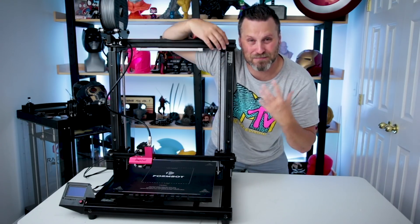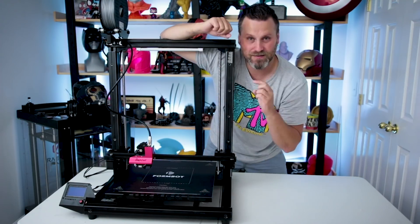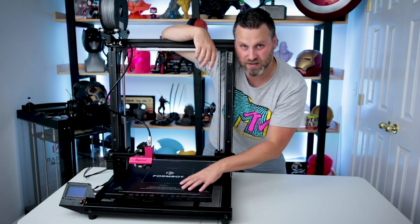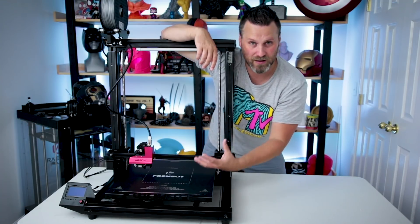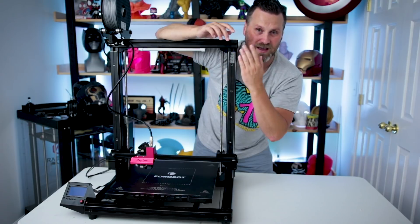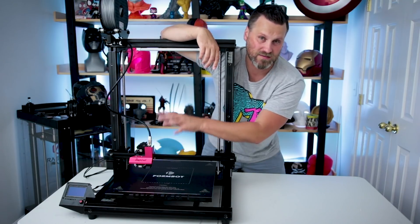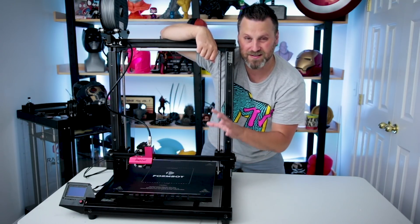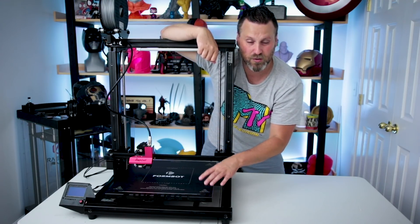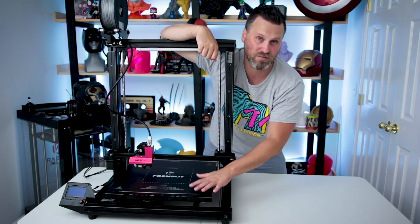Here is the assembled Raptor printer — this thing is massive and so cool. It sports a 400 by 400 by 500mm build volume. It includes a BL Touch sensor for easier bed leveling. Tiny Machines also includes a filament runout sensor if you purchase from them, along with a custom firmware install. It also has a 24-volt power supply, meaning the large bed heats up much faster than comparable printers of a similar size.